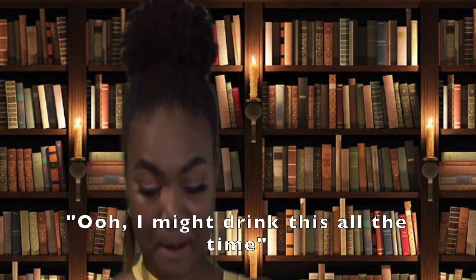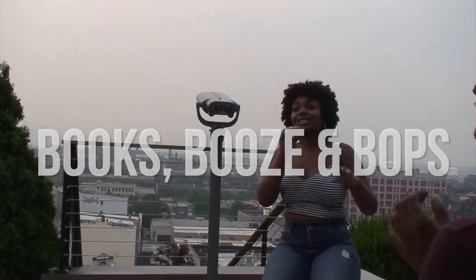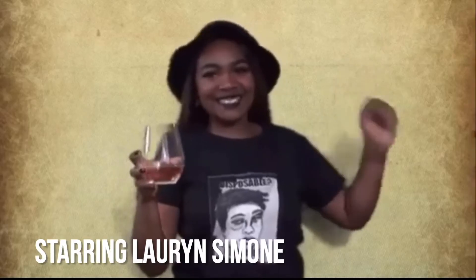Well, I might drink this all the time. What's good, y'all? It's your girl Lauren Simone here from Books, Booze, and Bops, where we keep you lit and literate.